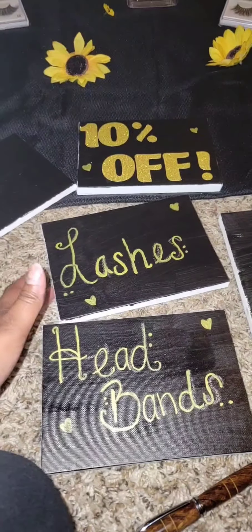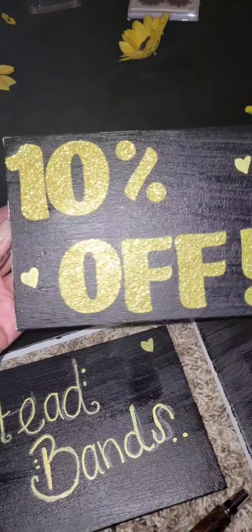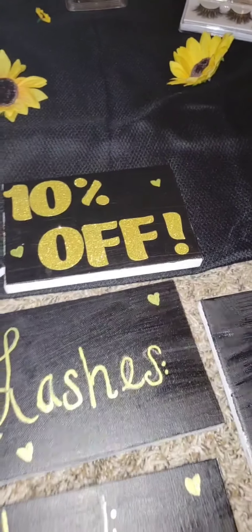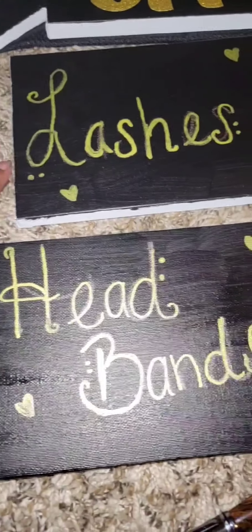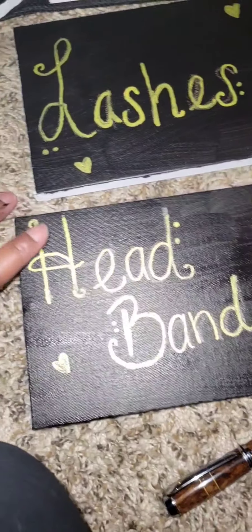Hi guys, welcome to another video. Starting off, I am showing you guys my little setup here. I got everything from Dollar Tree, Dollar General, and some from Walmart. I got these little boards here from Dollar Tree, those little stickers from Dollar General, and paint from Dollar Tree, and I have everything nicely set up here.